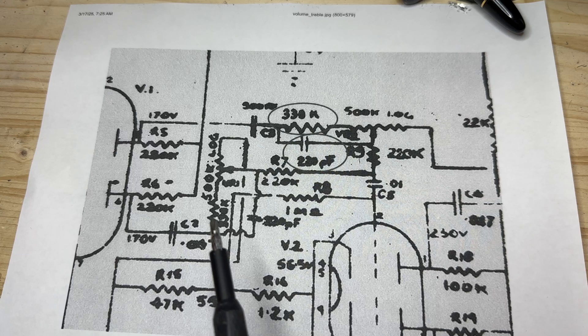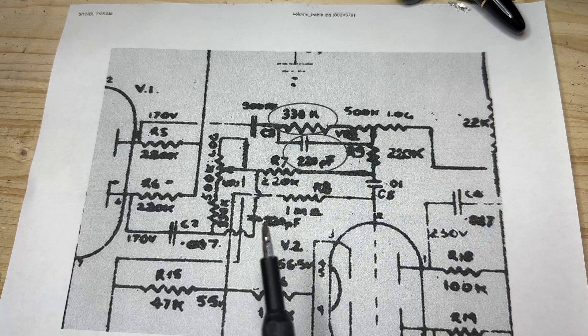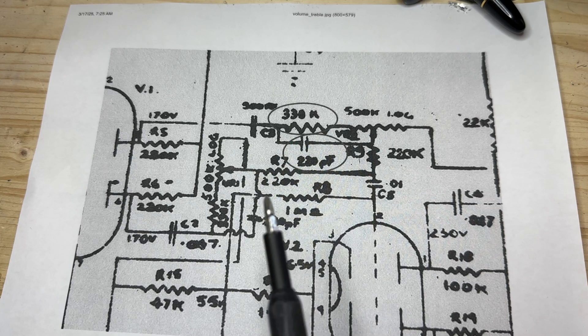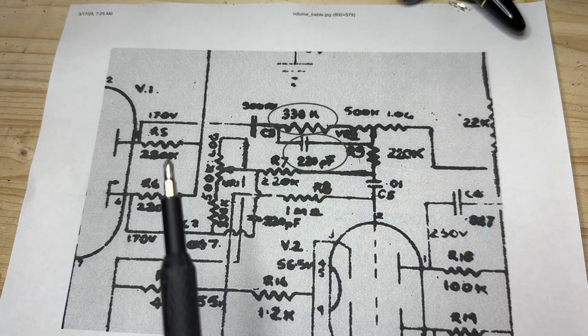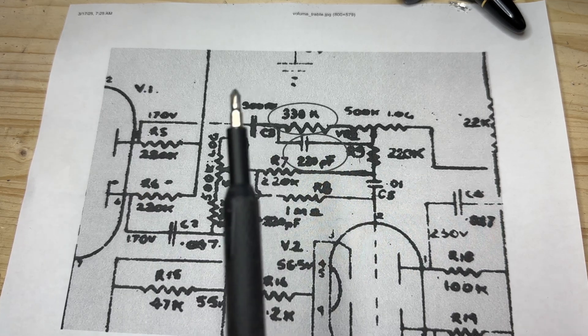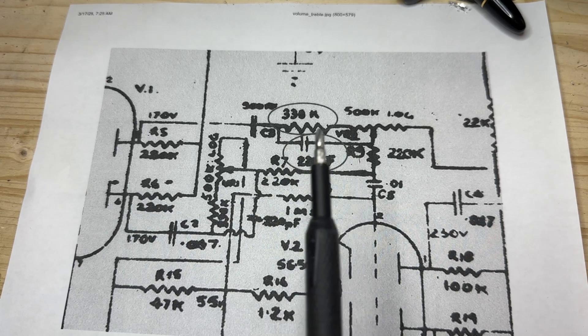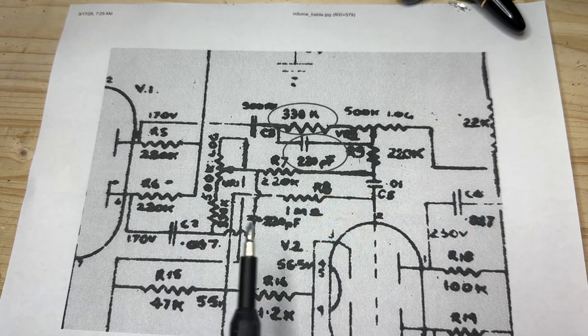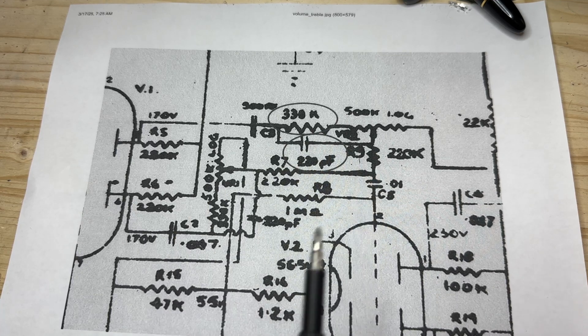One side goes through a 0.047 capacitor, then splits off through a 330K resistor up to a 500K volume pot, and this 220 picofarad capacitor acts like a bright cap. Then it goes through another resistor and capacitor into the phase inverter. The brilliant channel uses the same 220K plate resistor, comes out through a 500 picofarad capacitor, then the same 330K, 220 picofarad bright cap, and 500K pot. This doesn't have any tone controls — the only thing it has is the cut control later on, so you can shape the highs but have no low control.